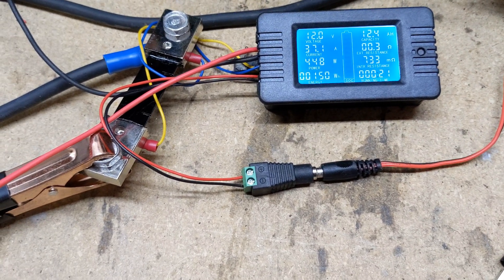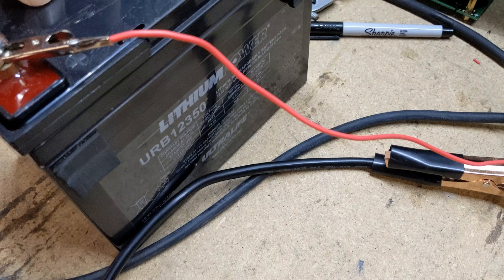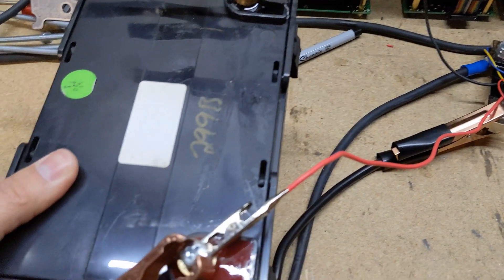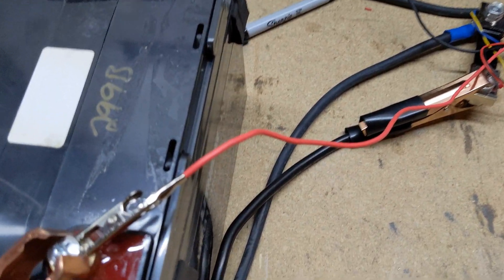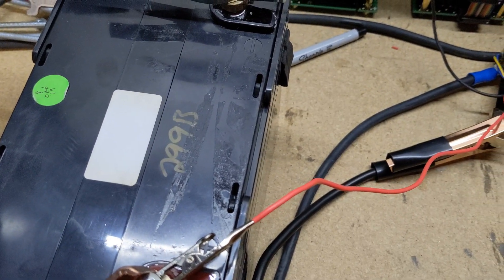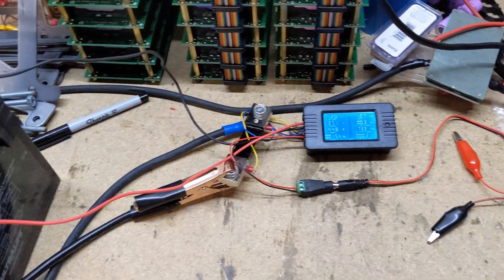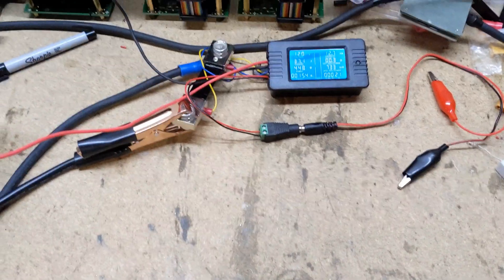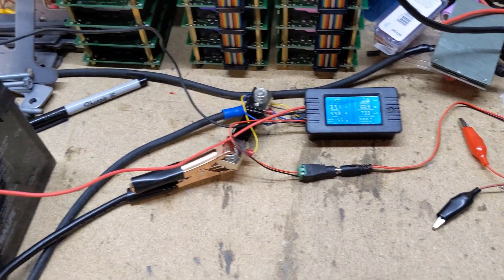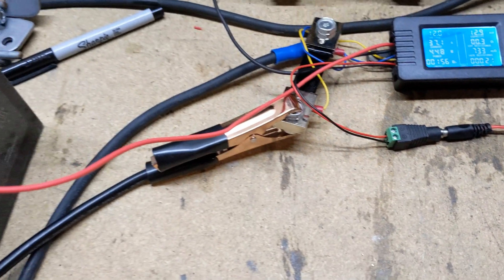This is a brand new 32 amp-hour battery. I'm curious if we can pull close to that capacity — I know I did capacity tests on these and not all of them came out the way I had hoped. The cables are a little warm, but I'm going to continue to let this run because I think the inverter reading is wrong. I'll trust the multimeter more.